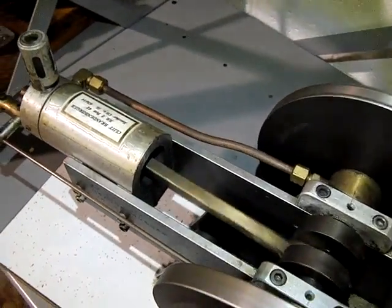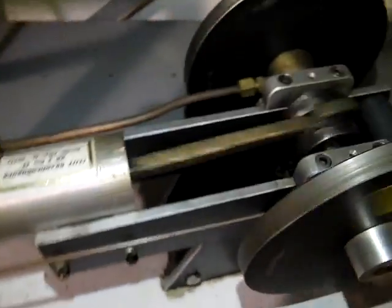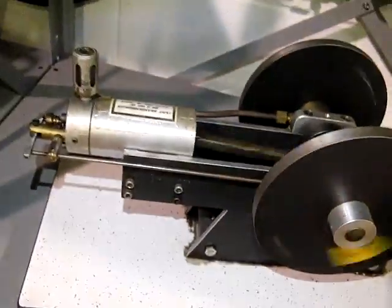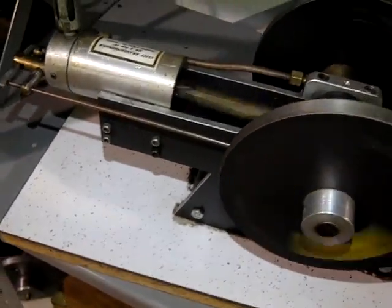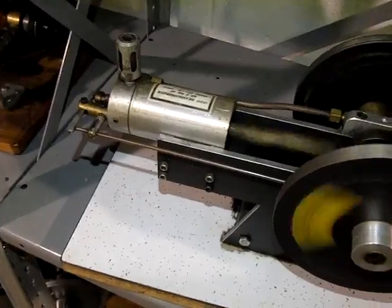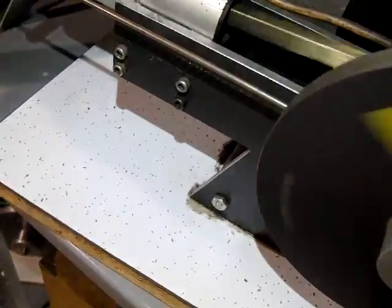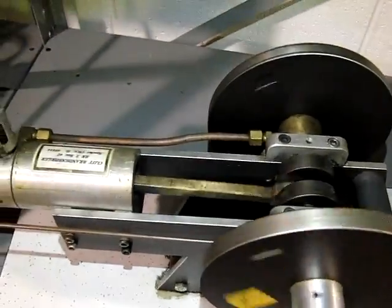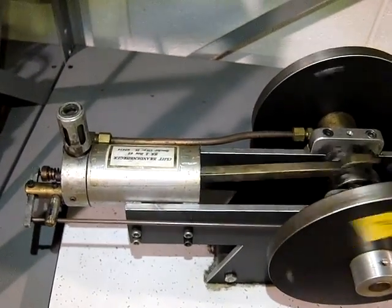Runs pretty smooth. So, it's his engine there.